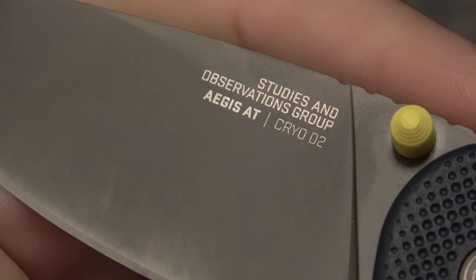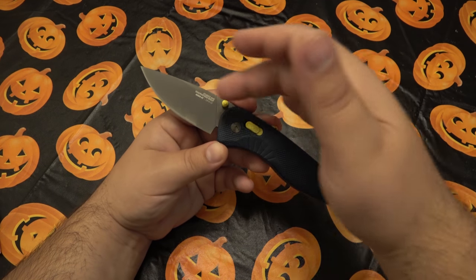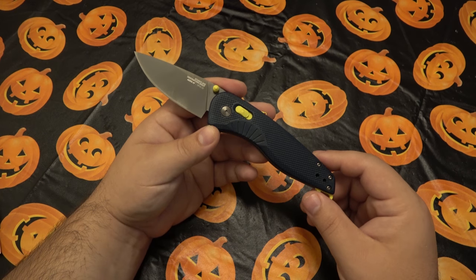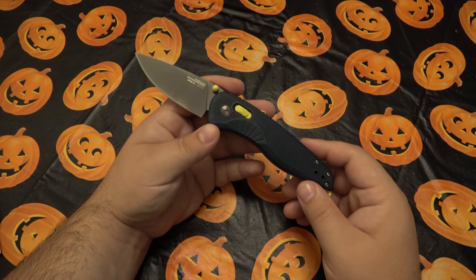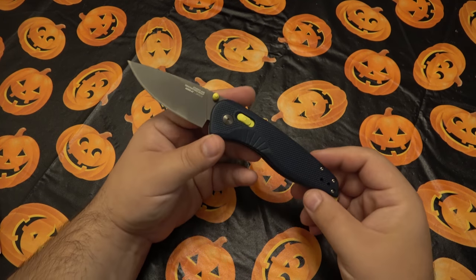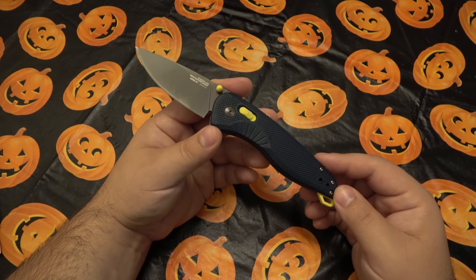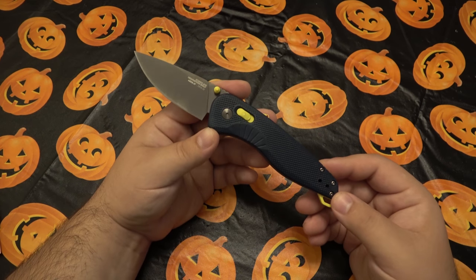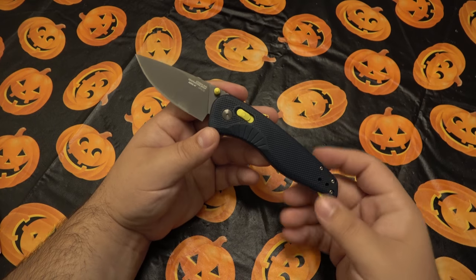Looking close at the blade, you can see that instead of writing SOG, they actually wrote out 'Studies and Observations Group.' I think that's pretty cool. SOG as a whole for many years has really integrated their logo into their knives — there've been knives where the grip pattern says SOG repeatedly, it's on the pocket clip, sometimes on the blade, and some models had a SOG hologram across the entire blade. With the XR line, they went in a completely different direction, totally revamping a lot of their older models.